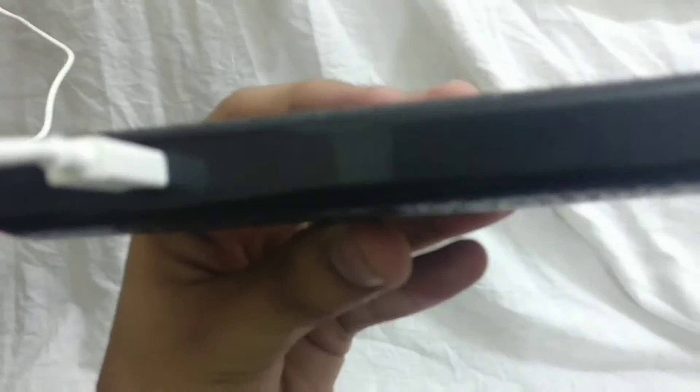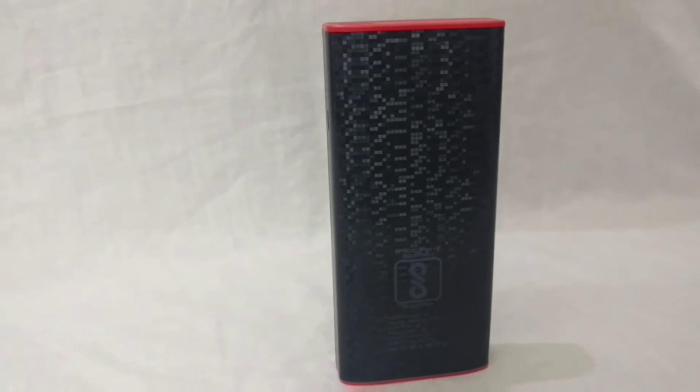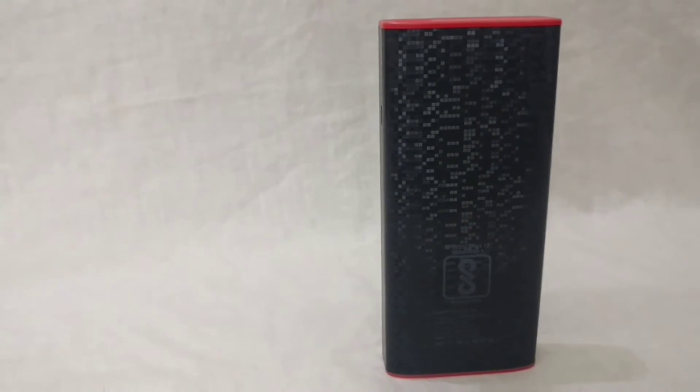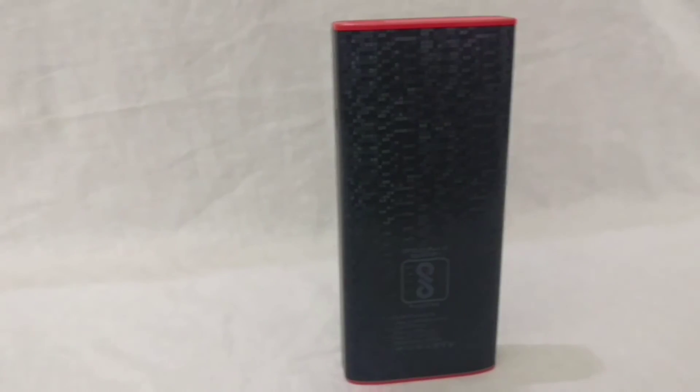So that was a short video about the Cisco Ekonomi 100, a 10,000 milliamp power bank. Do give this video a thumbs up if you liked it, put it down if you didn't. Do not forget to hit the subscribe button to catch me in all my next videos. Thanks for watching. Namaste.